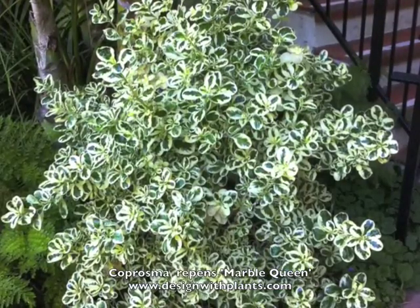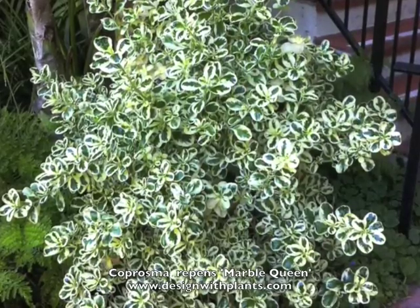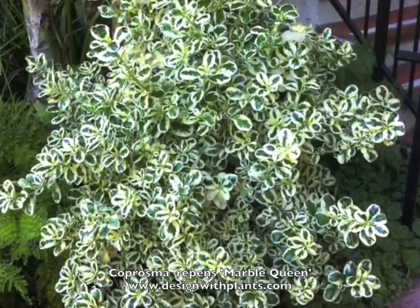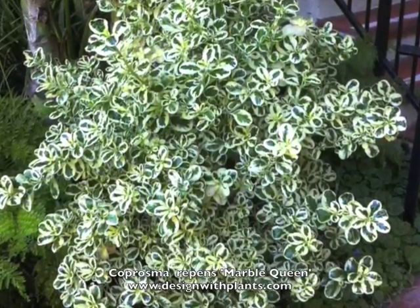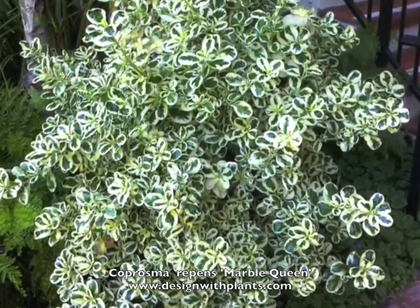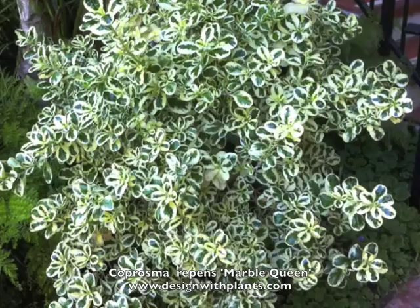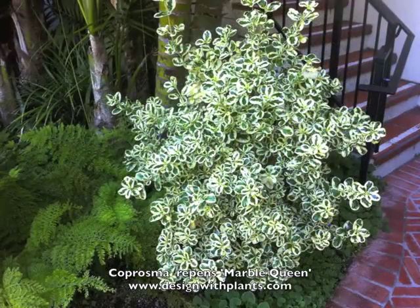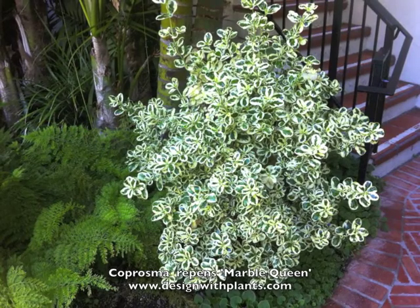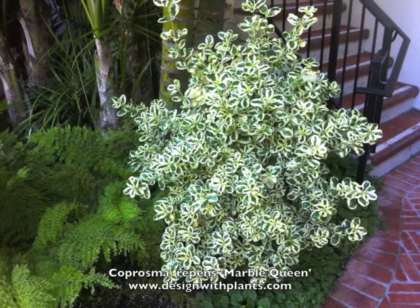These are good by the coast — they can handle full sun in coastal or at least cooler coastal areas. Coprosma Repens in general seems to handle coastal conditions well, which is nice, without getting mildew or some of the problems other shrubs may have. They do like regular garden moisture; they can take a little drying out, but in general they'll do their best with regular garden moisture.